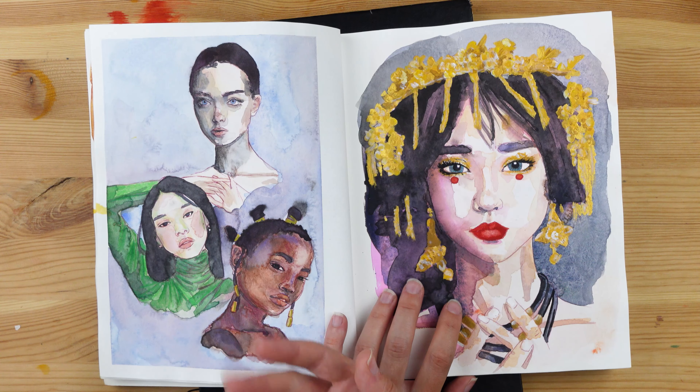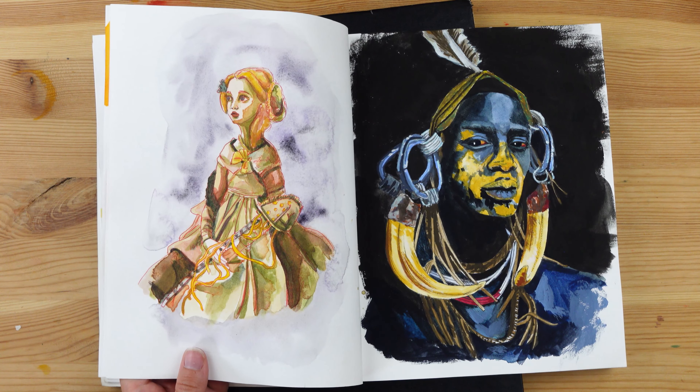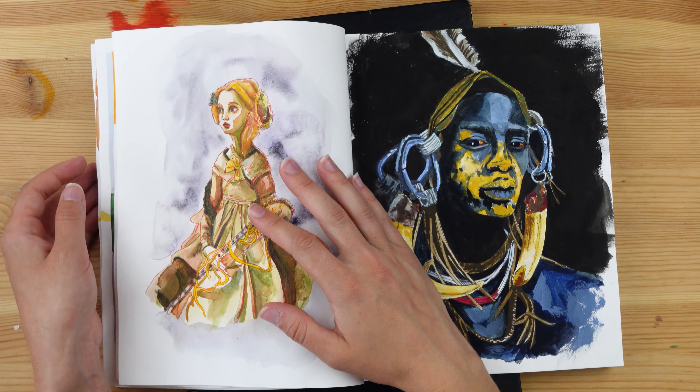Practice is always good. If you want to get better at portraits, the key is practice, practice, practice. Whether it is doing a challenge like this or just finding your own references, practice is the answer if you want to get better.